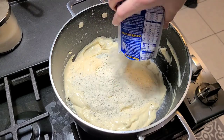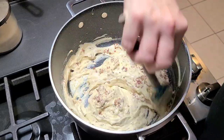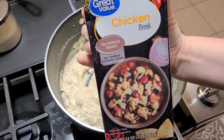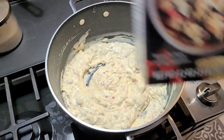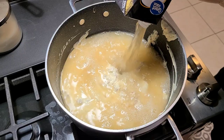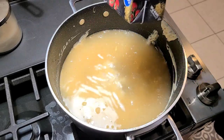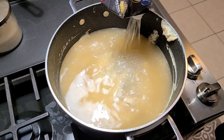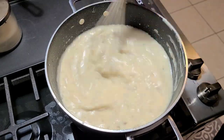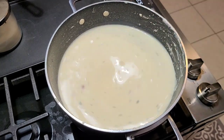Then you want to dump in that whole package of ranch dressing, and probably about a half to three quarters of a cup of bacon. Stir that on up. Then you go ahead and add in your chicken broth — it's a 32-ounce container, so I dump all that in there. Then I go over to my sink and fill that carton about halfway up again, so you can have more liquid. You can use more chicken broth, but I just chose to use water. Add that in and stir it to get it as smooth as possible with no lumpy bumpies.